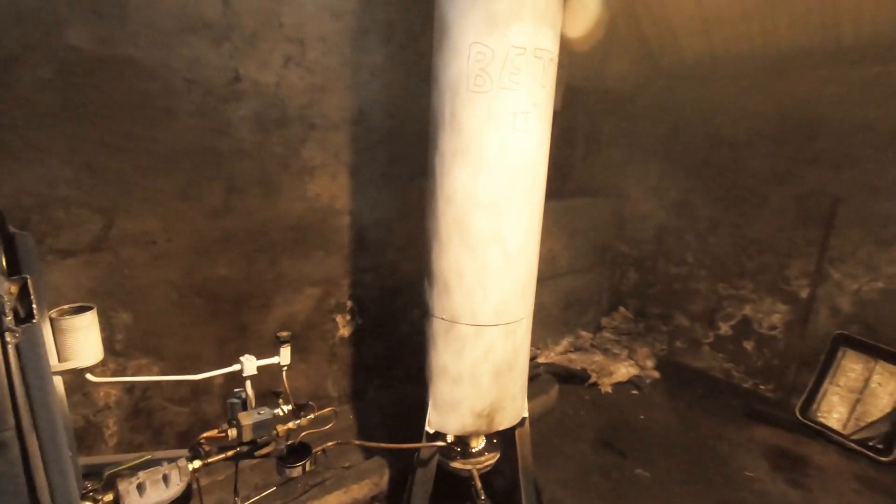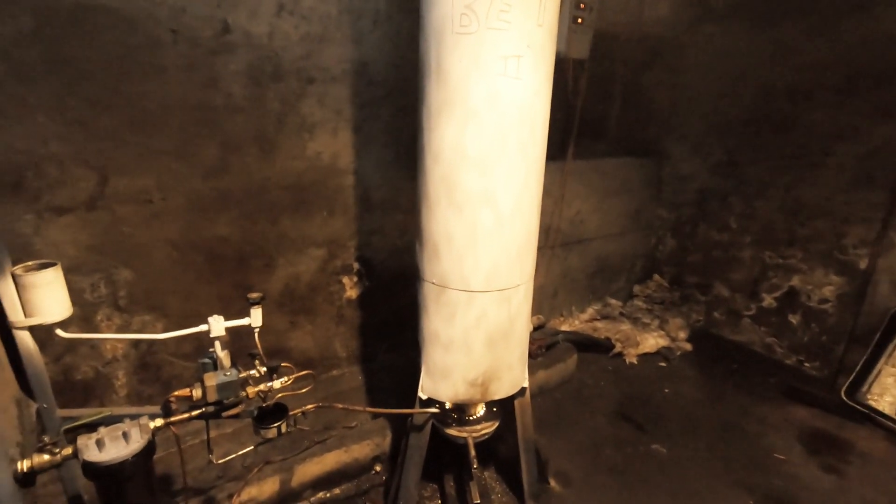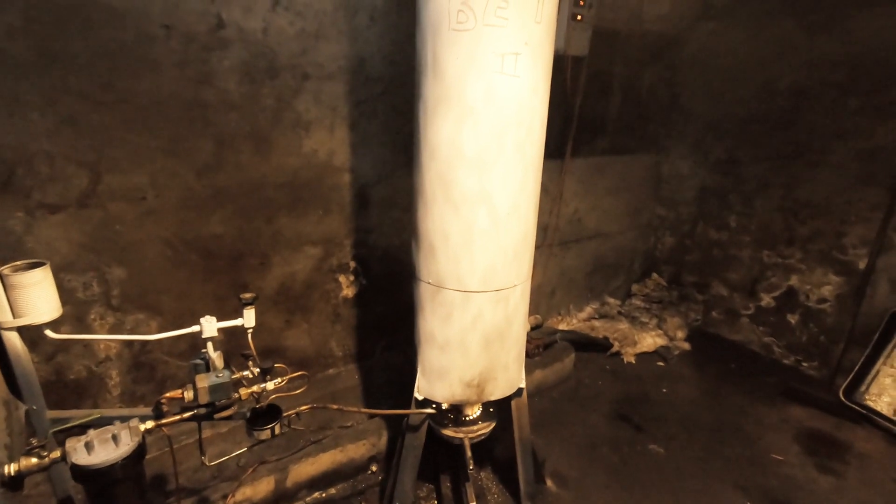This is my central heating boiler working off waste engine oil. It's been burning for seven years now.